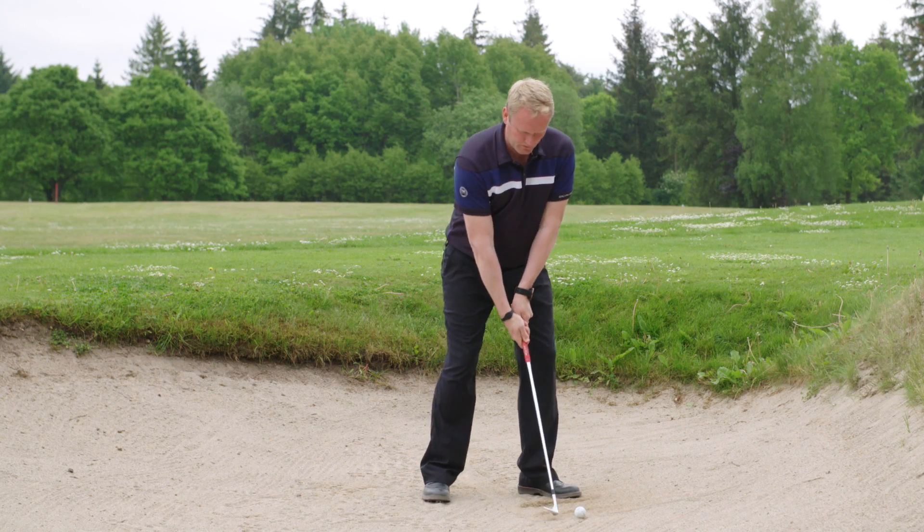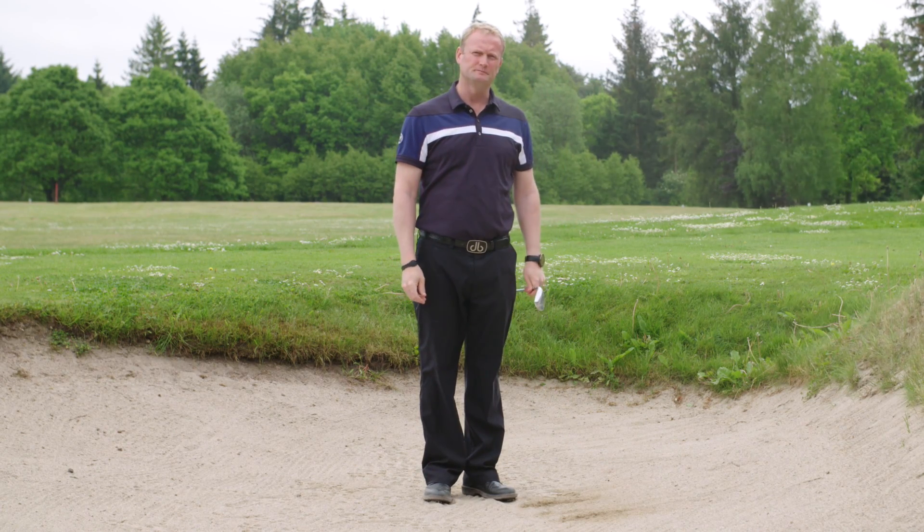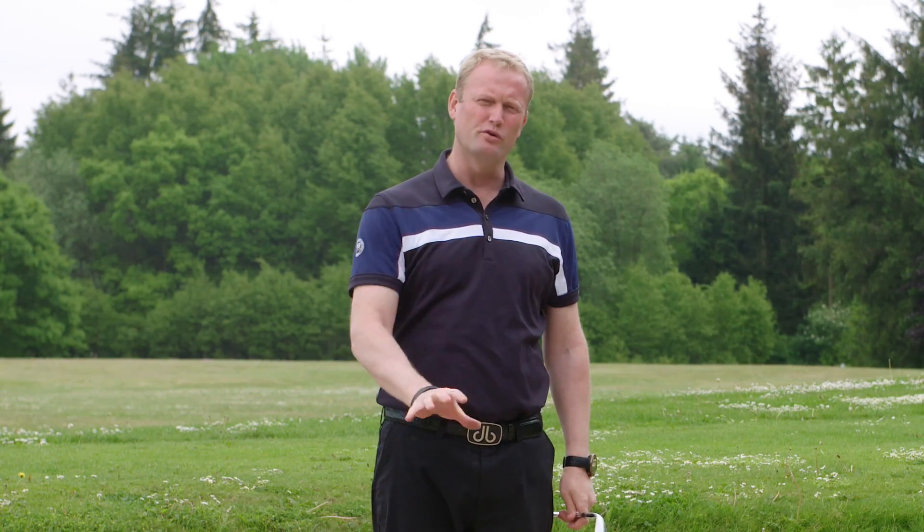One more. Get to the ball, do the same thing, and the ball will get out every time. Try that drill and it will improve your bunker shot a lot.